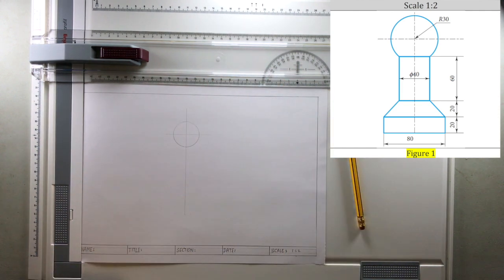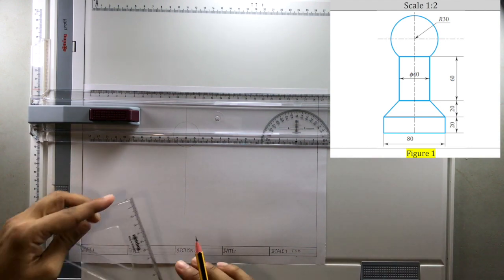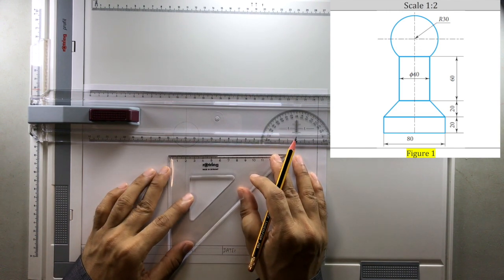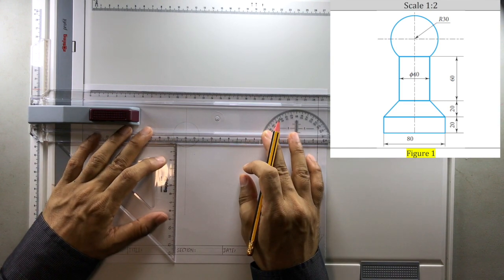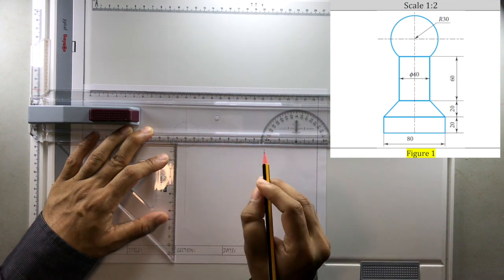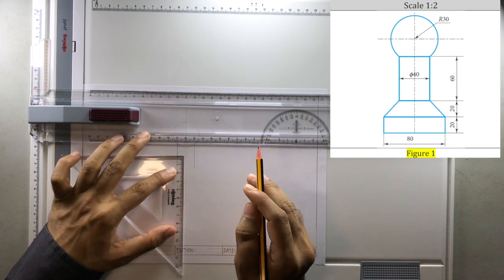Then there is a rectangular portion which comes below that has to be drawn. I will place and lock the T-square and make use of the set square to draw vertical lines. The vertical lines should be drawn 20 millimeters apart — 10 millimeters on the left of the reference line and 10 millimeters on the right. The vertical lines are 30 millimeters in height. I draw one vertical line, then move the set square to the next position and draw the second line.